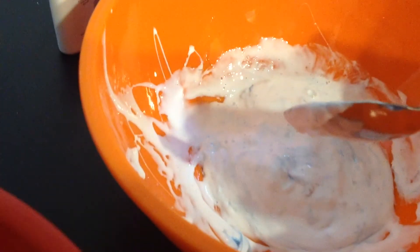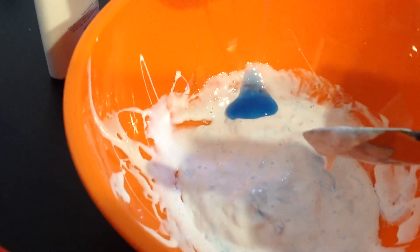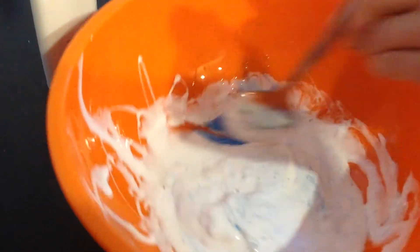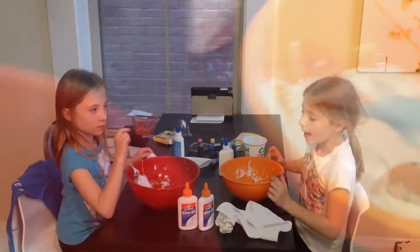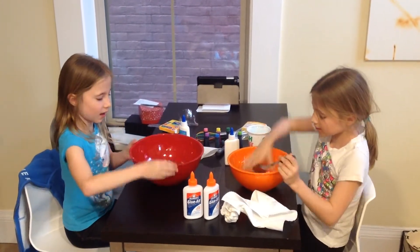See, I need a little bit more, so I'm going to put a little bit more in it. After you put it together and mix it together, you can play with your slime.